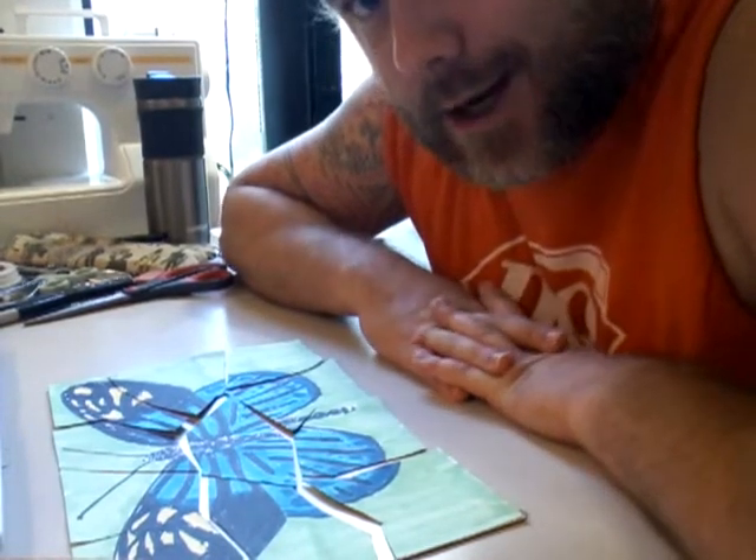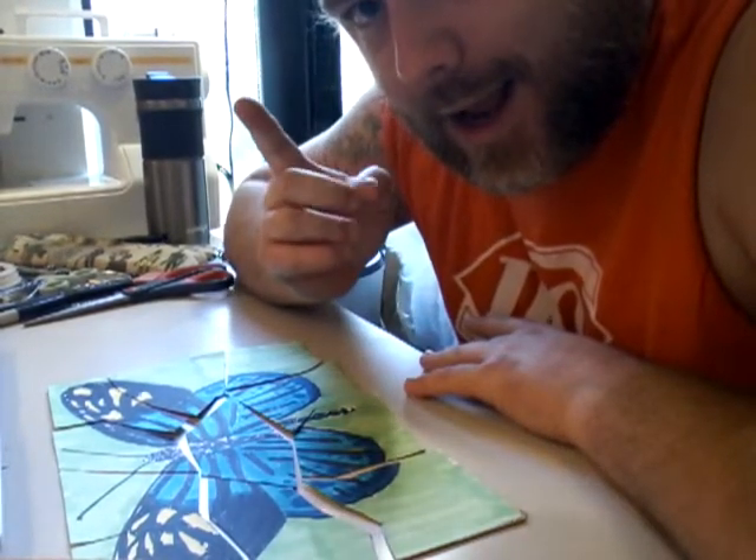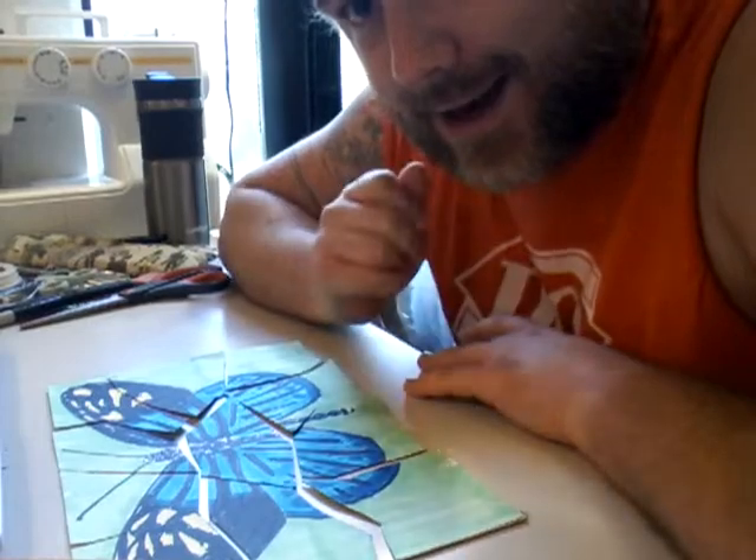So this has been another episode of Mr. Salik Does Art. I'll see you guys next time. Bye.